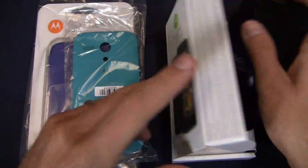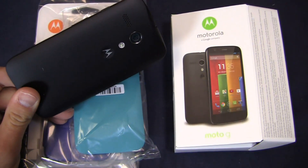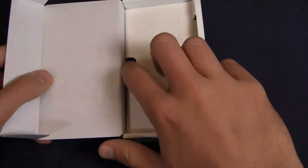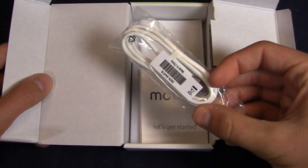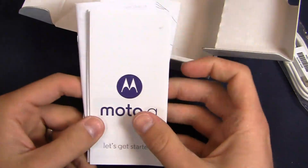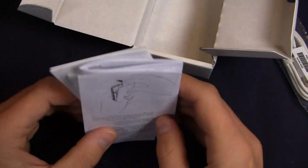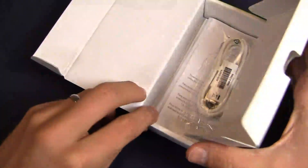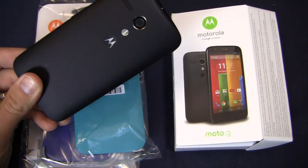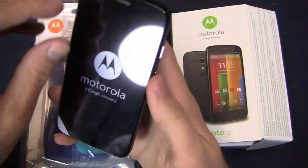Now a quick rundown of tech specs. It's got a 1.2 gigahertz quad-core Snapdragon 400 CPU. This thing has 1 gigabyte of RAM, 8 gigabytes of internal storage, a 1.3 megapixel front-facing camera. You've got 2 years of 50 gigabyte storage for free on Google, giving you about 58 gigabytes total on the standard model. 2,070 milliamp hour battery, 4.5 inch display — it's a 720p HD display.